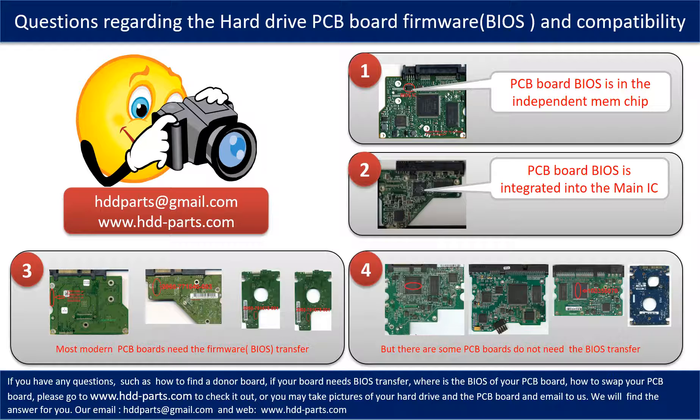Even if the donor boards are identical to the original boards in hardware, we still have to transfer the BIOS from the original board to the donor board so the donor board can work on the original hard drive. The third and fourth pictures show some examples of these PCB boards.